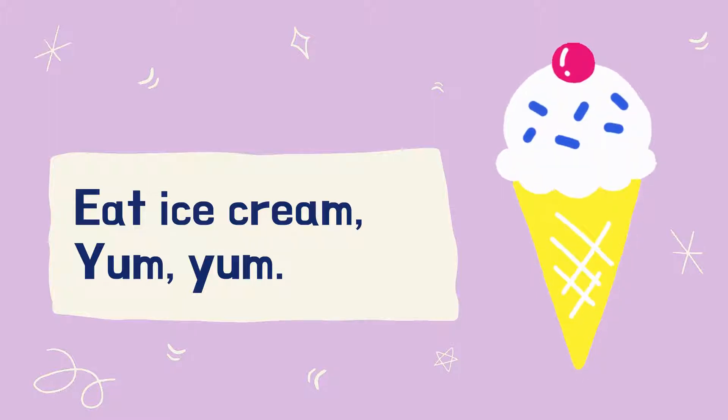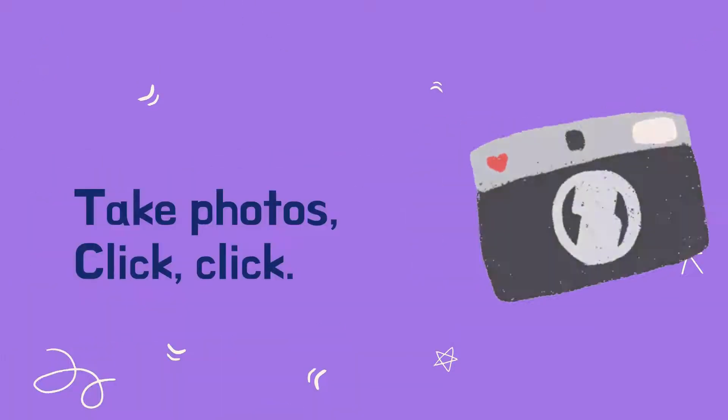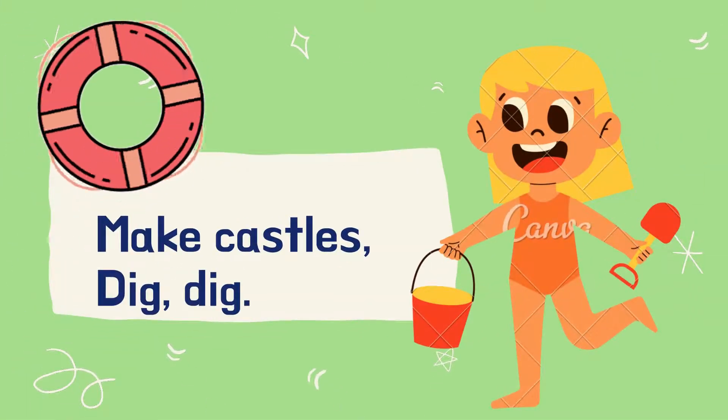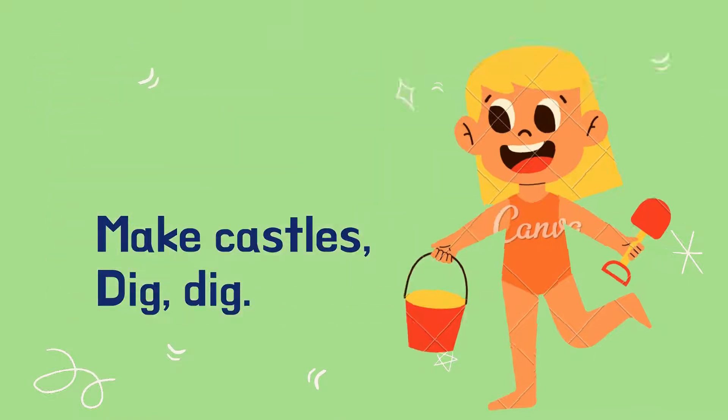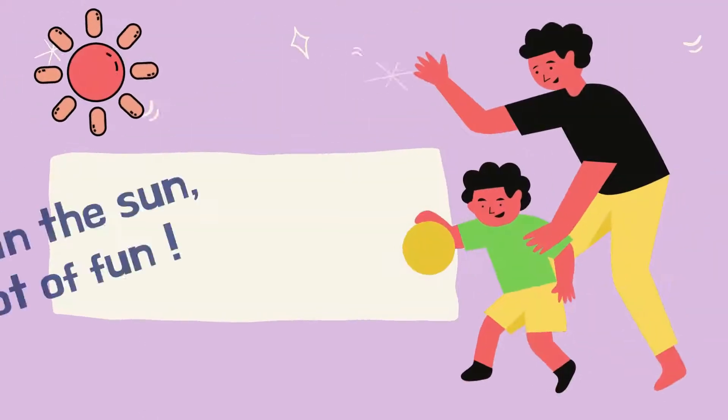Eat ice cream. Yum! Yum! Take photos. Pick! Click! Catch! Fish! Splish! Splash! Make castles. Dig! Dig! Look for shells. Look! Look! Play in the sun. It's lots of fun!